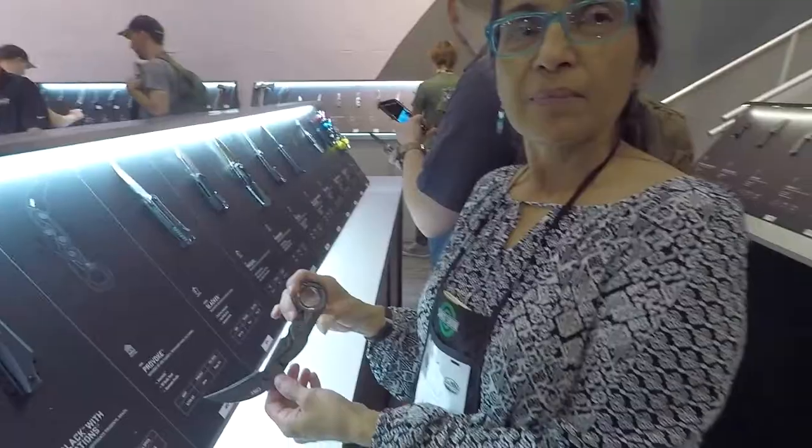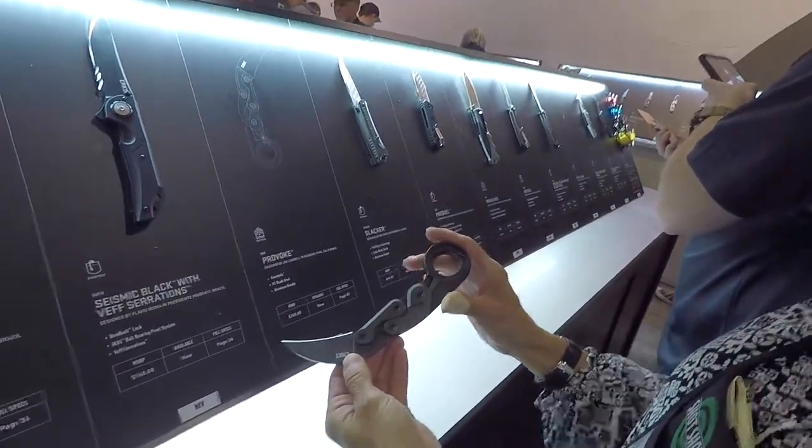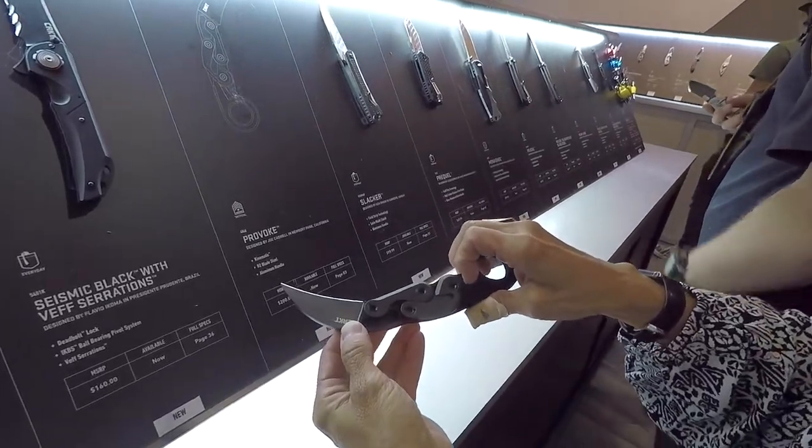What's up guys? I'm at SHOT Show, CRKT booth. We got Sally here. This knife caught my eye — go ahead and tell me how you work this thing because I couldn't figure it out when I walked up.